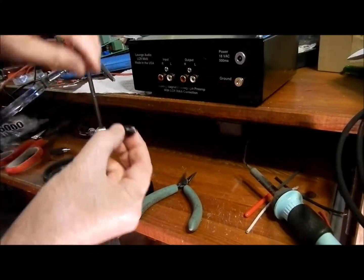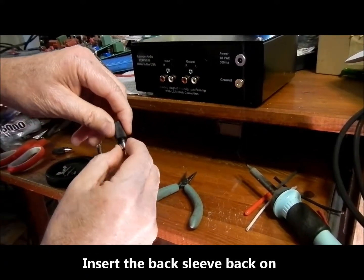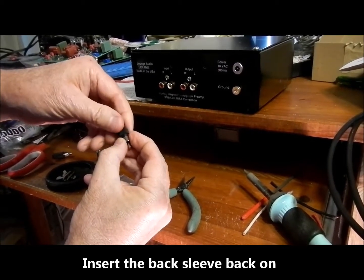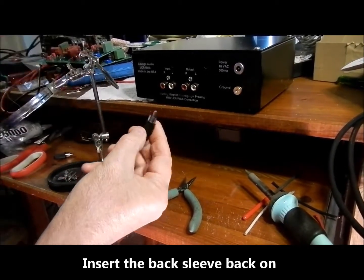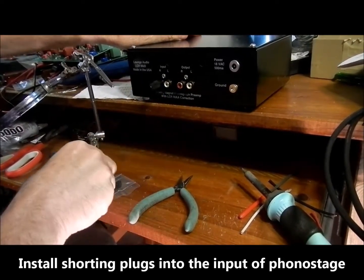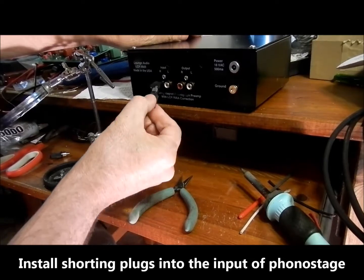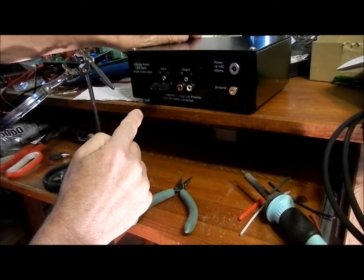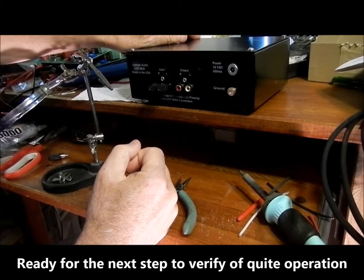We will put the back on it again and install it into the input of the phonostage. We have another one that we will install into the other channel of the phonostage. This now shorts the inputs of the phonostage to verify quiet operation.